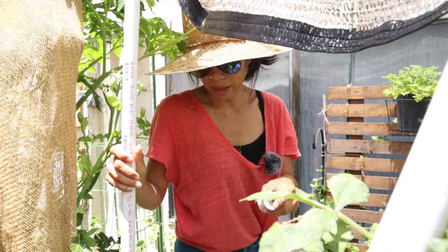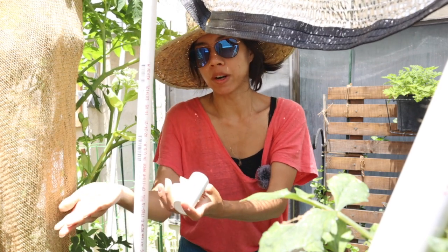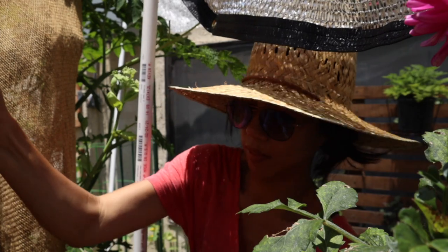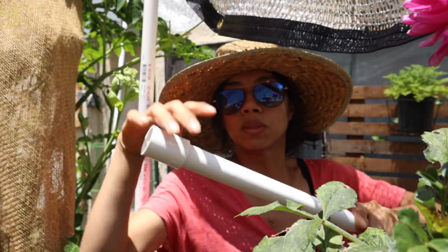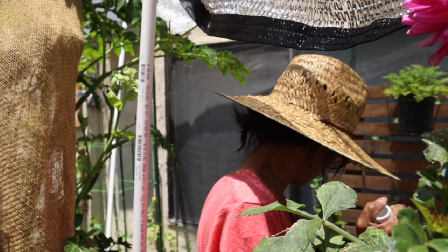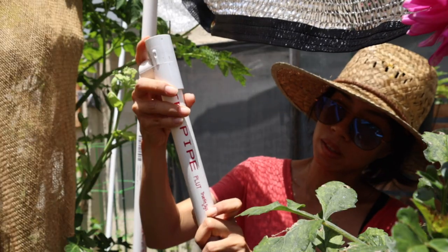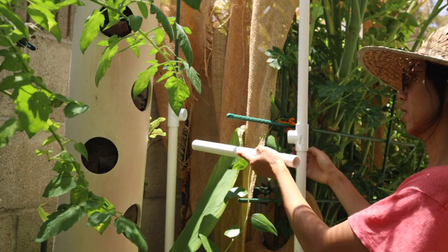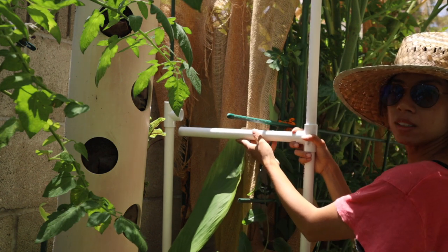I changed my mind on the bottom — I think it's best to add one of these T-shaped connectors so I can add a horizontal bar on the bottom. I think that would make the structure more sturdy. So let's stick this out and make that modification.